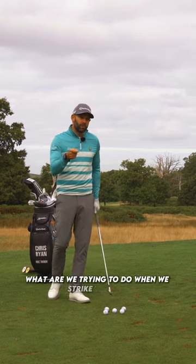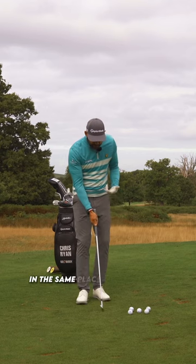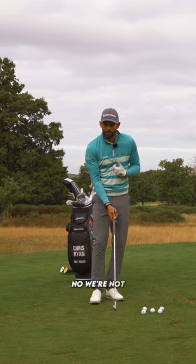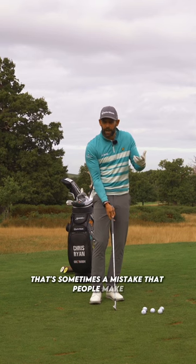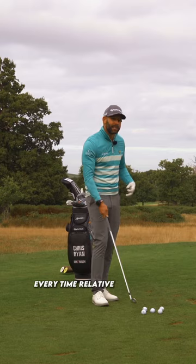What are we trying to do when we strike the ball? Are we trying to get the golf club to land in the same place on the ground relative to you? No, we're not. That's sometimes a mistake that people make. We're trying to get the club to land in the same place every time relative to the ball.